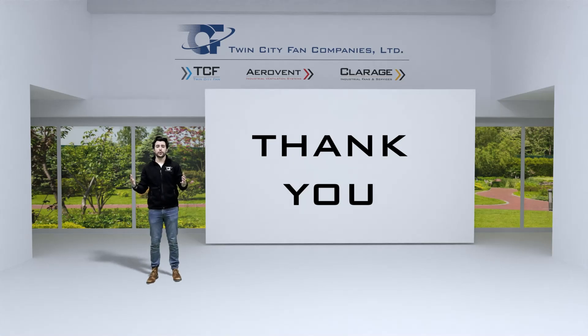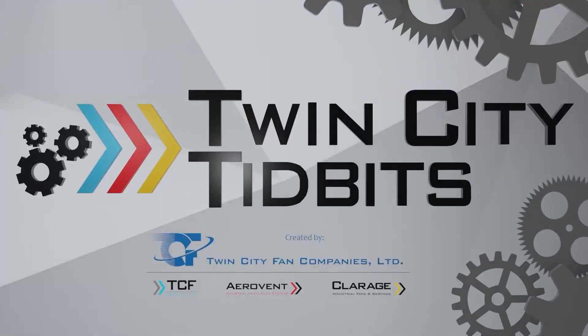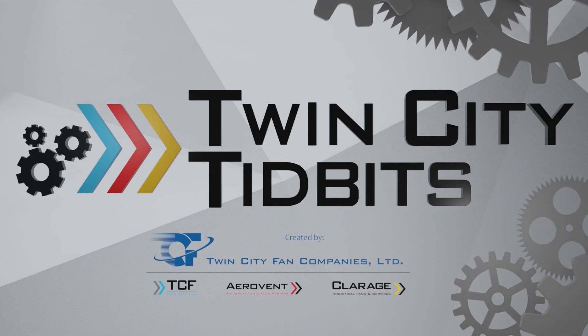Thank you for tuning into this episode. We'll see you next time.